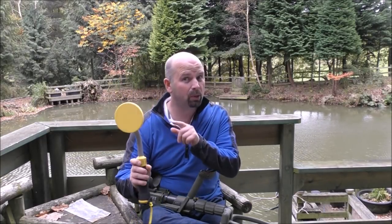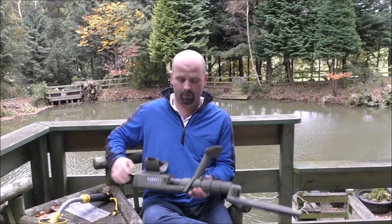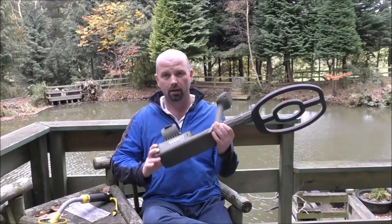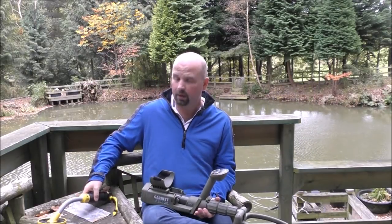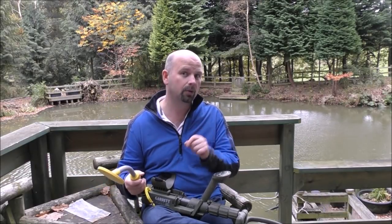The Vibrotector 730 is also a pulse induction metal detector, but obviously it's a hell of a lot smaller — and a hell of a lot cheaper too. That one is best part of £2,000, that one about £150, and you can probably translate that straight into dollars for any US viewers.